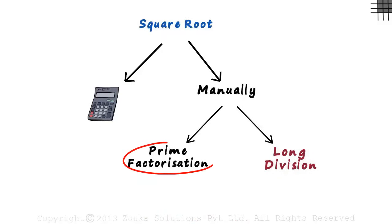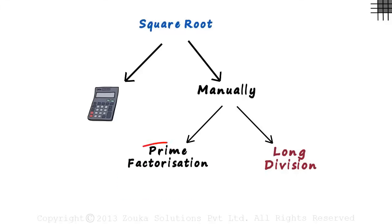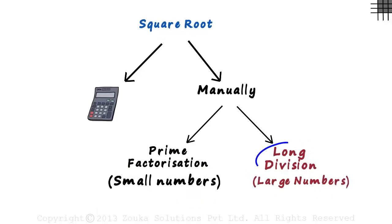But why can't we just use prime factorization every time? Well, if the number is large, it will take us a lot of time to reduce it to its prime factors, and the chances of going wrong are very high. Hence, prime factorization is useful only for small numbers, and for large numbers, we can use the long division method.